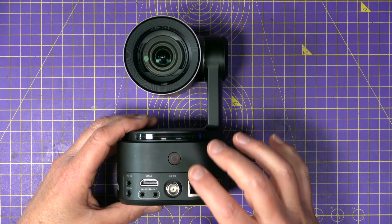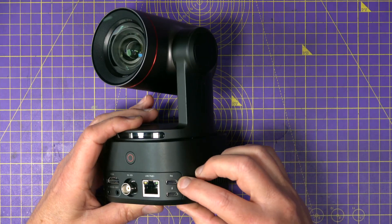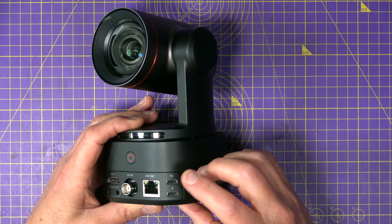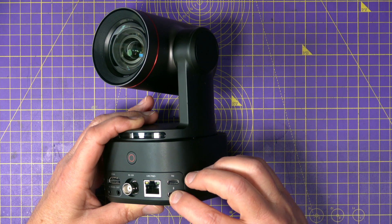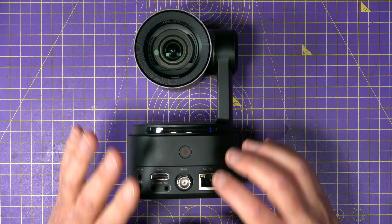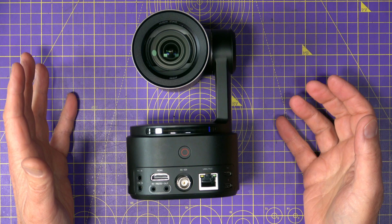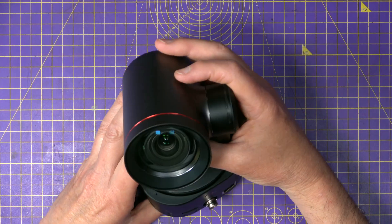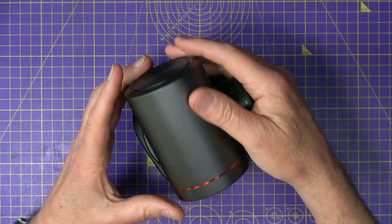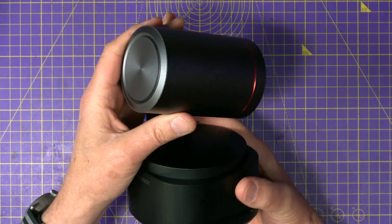With this you're getting full-size HDMI 2.0, a 3G SDI, NDI HX3, and USB-C. There's a 1GB LAN port with Power over Ethernet and a built-in battery that lasts for absolutely ages. It is beautifully made with the look and feel of a proper high-end camera — almost feels like a piece of studio equipment. Well, to be fair, it is a piece of studio equipment.